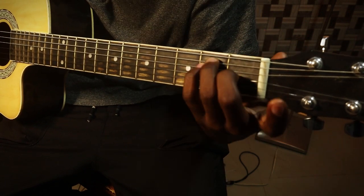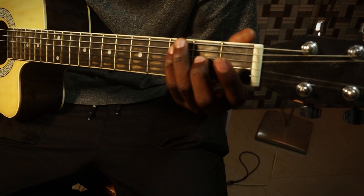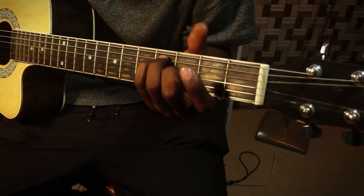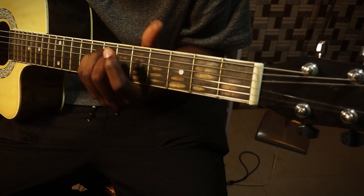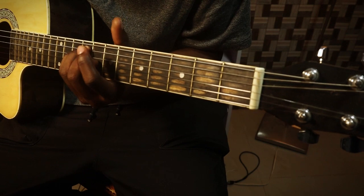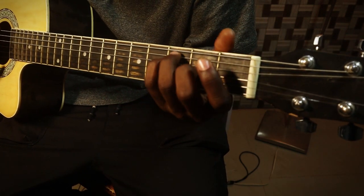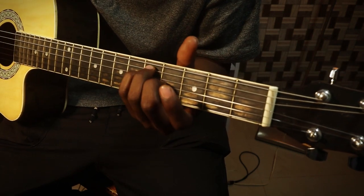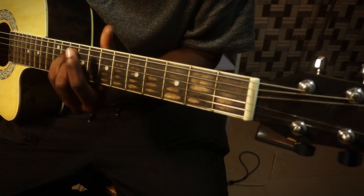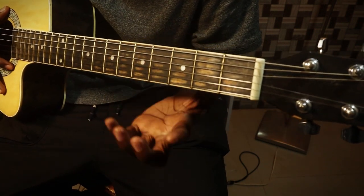Meaning if we have an E, using that concept, this would be an E, an F, an F sharp, a G, G sharp, then an A, A sharp, B, C. But you notice that we're getting some ringing sounds that we might not necessarily want, because some notes are open and are not part of the chords.